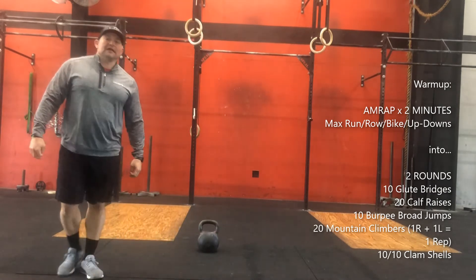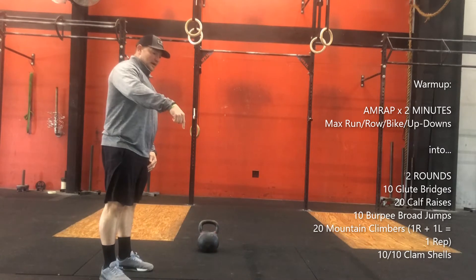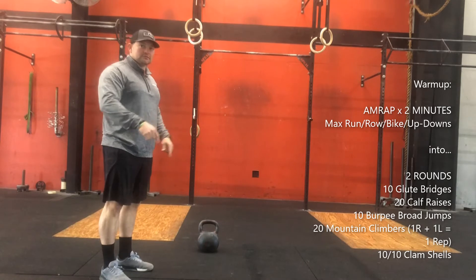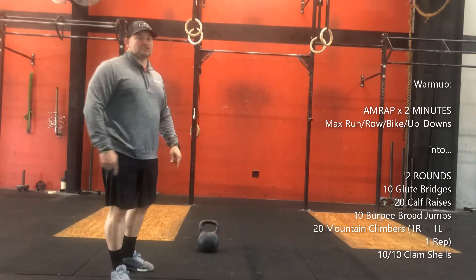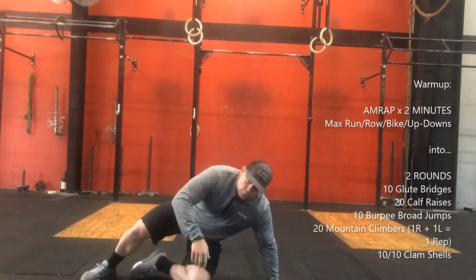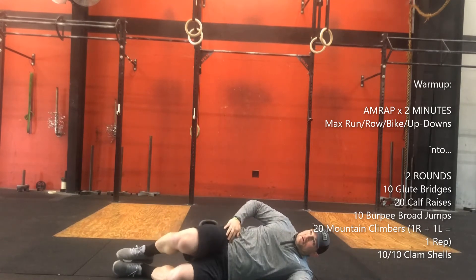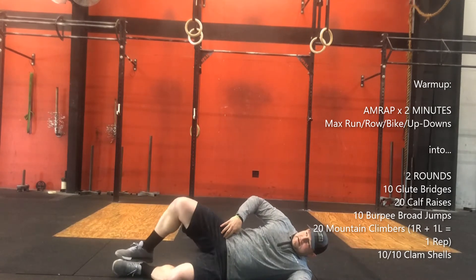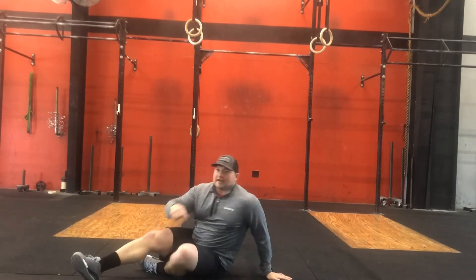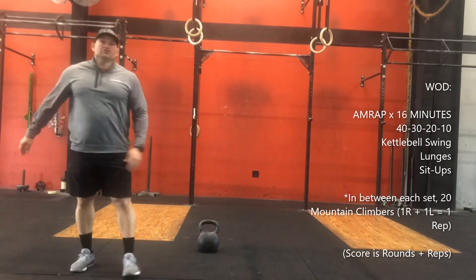Then 20 mountain climbers — on the mountain climbers, right and left counts as one, so you're going to do a total of 40, 20 on each leg. Then go into 10 clamshells on each side: lay down, open it up, really get that hip open right here in the groin area. Flip it over to the other side.